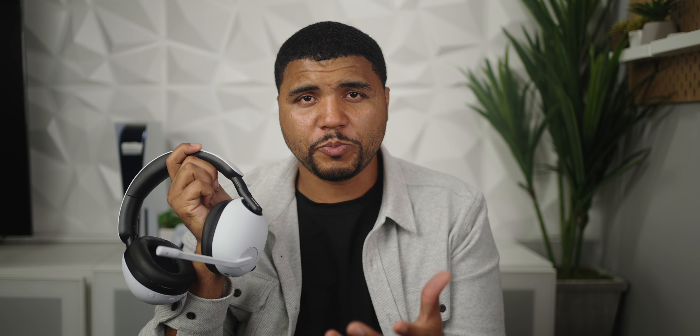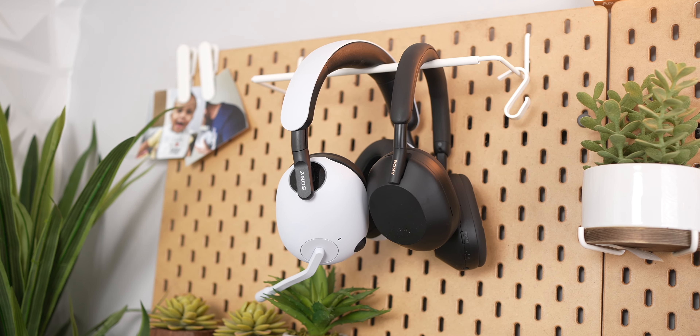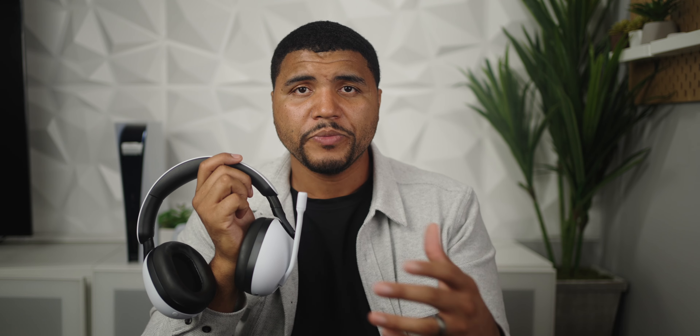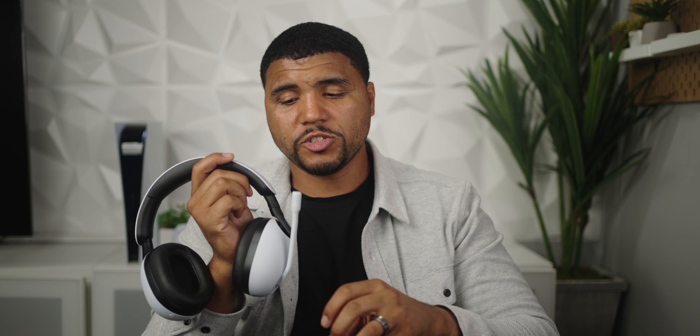I do love the sound quality on these headphones. For FPS, I was able to track down the enemies pretty well, and overall they sounded balanced. If you do want a more boomy experience, that's where the InZone app lets you make that change. With spatial audio turned on, I found myself hearing locations of enemies and gunshots that much better. I did find myself playing the game better overall with these headphones compared to other headsets I've used. There is a definite competitive advantage with spatial audio for gaming.